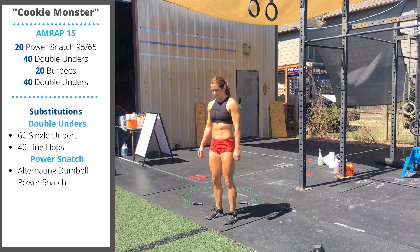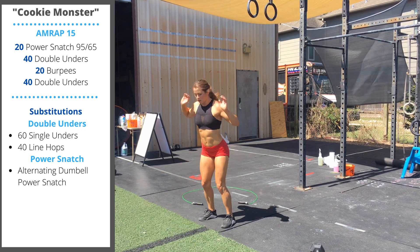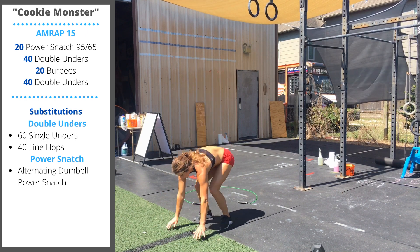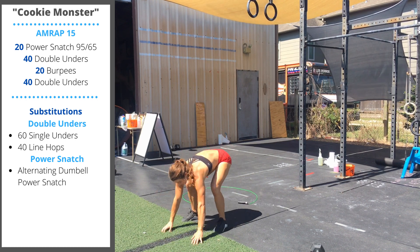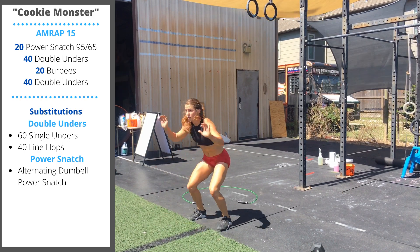Next, 20 burpees. Chest to floor, jump the feet up, jump and clap. For efficiency, make sure we're trying to get the feet as close to the hands as we can when we pop out of the burpee — hips shoot up to the sky, and just that small jump and clap overhead.